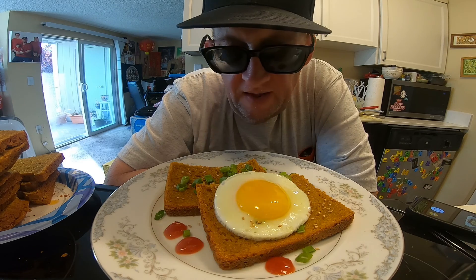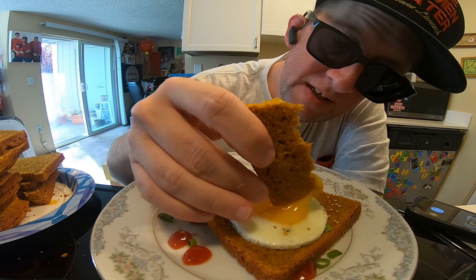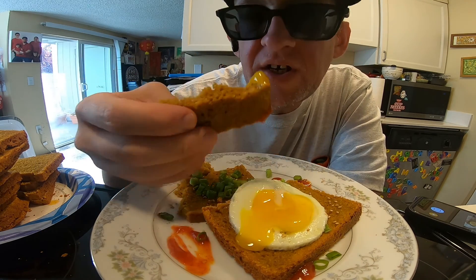Wow, this looks lovely. I guess we should give it a try. Turn off a little bread, get some of that nice yolk in there — run, run, run — a little bit of this chili sauce. Looks good!